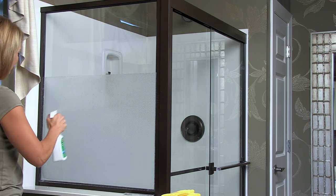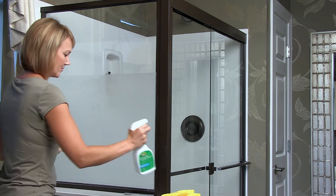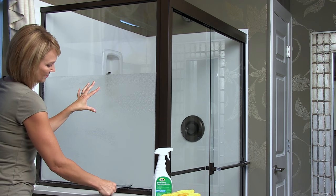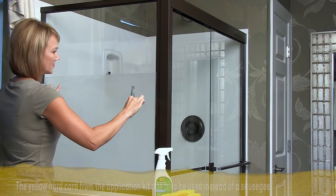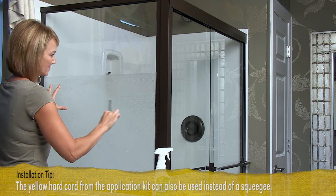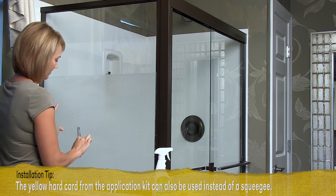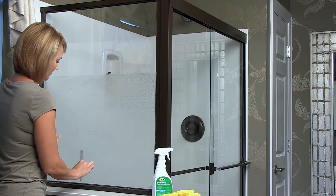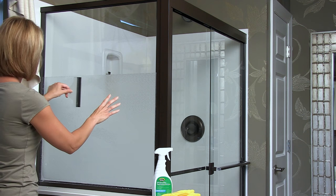Now, uniformly spray the side of the film facing you to wet the outside surface. Set the film in place and firmly squeegee it along the center from top to bottom. Next, starting at the top of the shower door, squeegee horizontally, pushing from the center to one side, stopping just short of the edge where there is extra film. Continue with overlapping strokes down to the bottom of the door. Repeat on the opposite side as well.